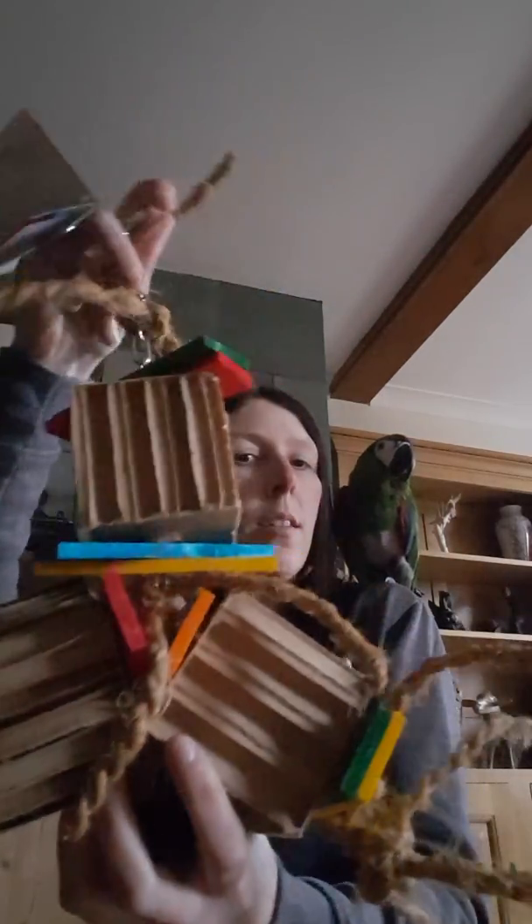We're going to show you some of our new Zoomax toys which arrived just yesterday. Let's start with this one — the Zoomax Shupa. It's a nice shape with some nice shredding towers on there, corrugated, so a good shape toy for the Shupa.